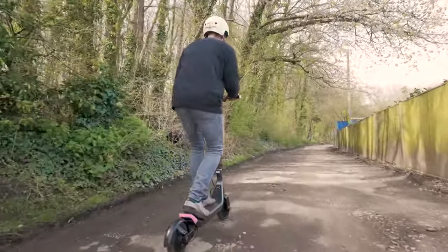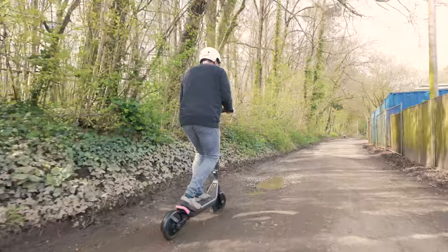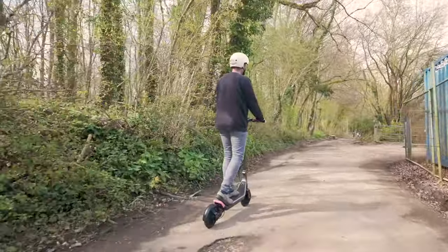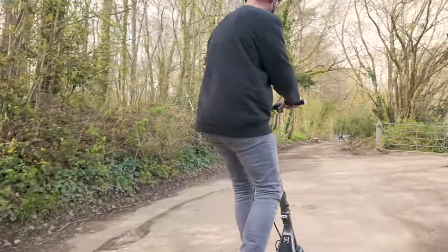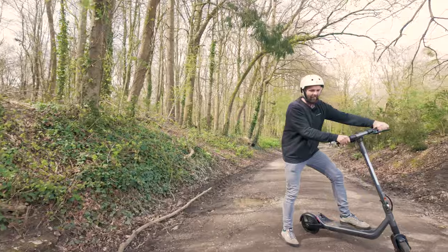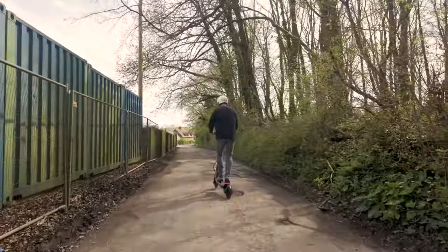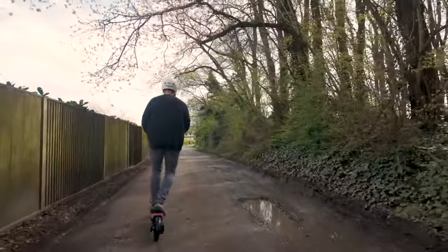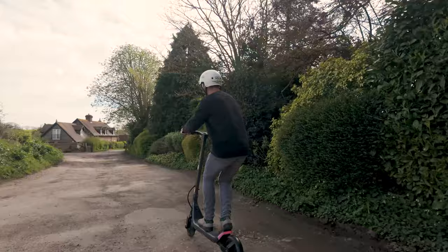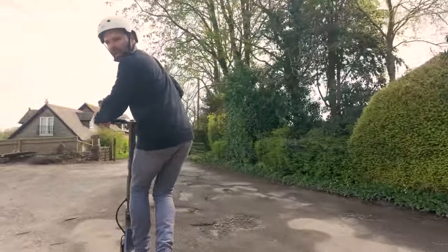I'm purposefully going through potholes here. Look, a bit of water — we've got IP ratings coming out of our ears. Sweet slide! That's really bumpy — it's not nice terrain, pretty much like every road in England to be honest. Obviously don't use it on public roads.